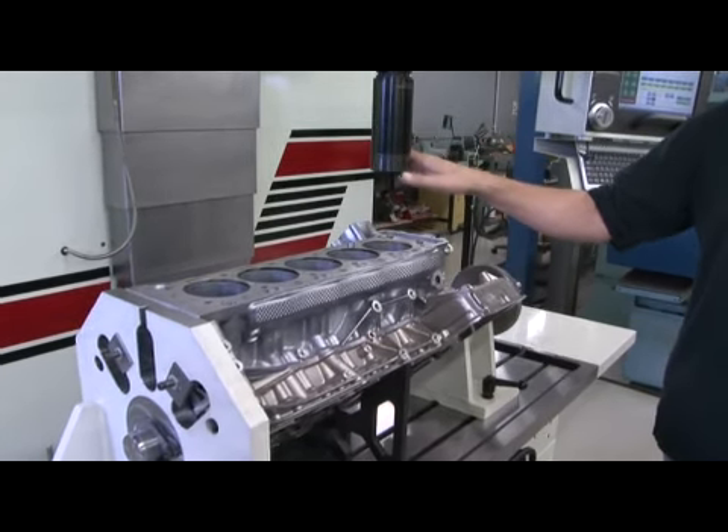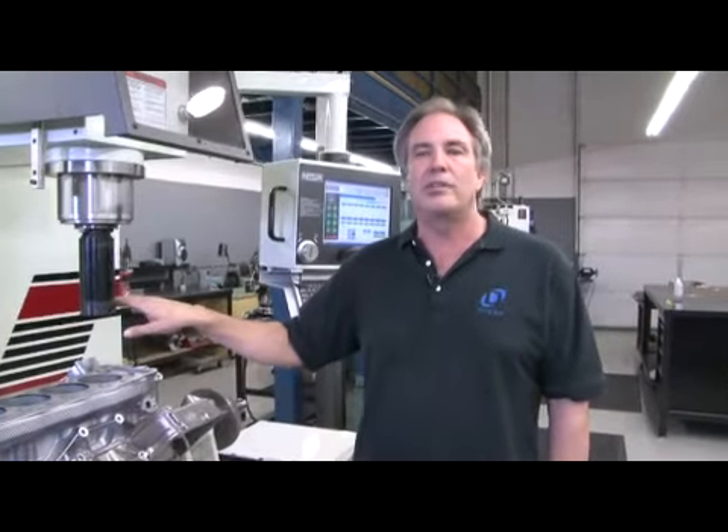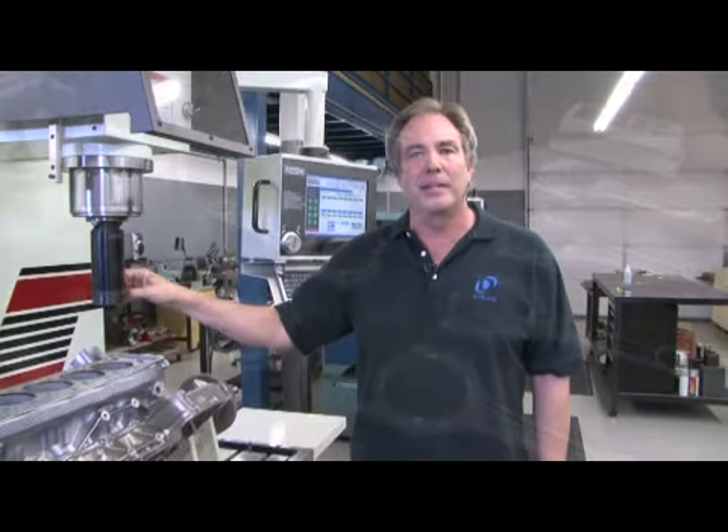We used to farm this sort of thing out years ago and we had problems with the quality, so we brought it in-house to ensure the quality was right — having it done the Dyno way, as we say here inside the company.